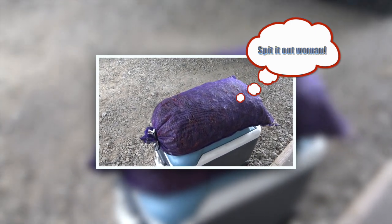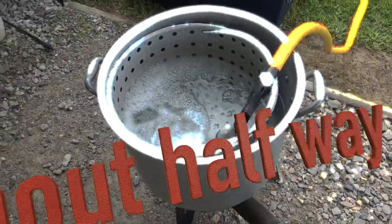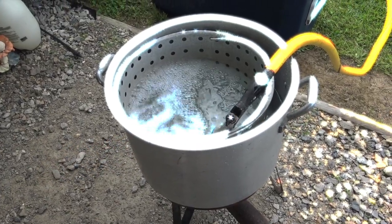First things first — when you have your sack of crawfish and you're not quite ready to boil it, you always want to wet a big bath towel, just soak it down, and cover your crawfish with it. That's going to help keep them fresh and alive. Next, you fill up your pot with water. Don't worry about the water coming out of the hose — that's just how us Cajuns do it.